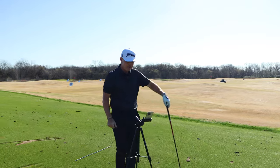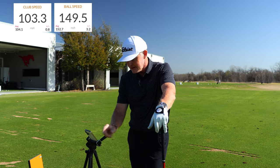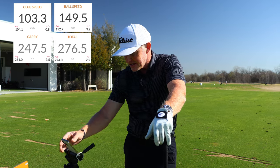Pretty standard here: 103 miles per hour of clubhead speed, 150 miles an hour ball speed, a normalized carry distance of 247 and a half yards, total of 276, spin rate of 1988.